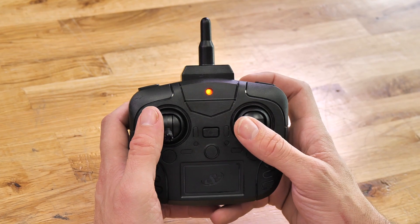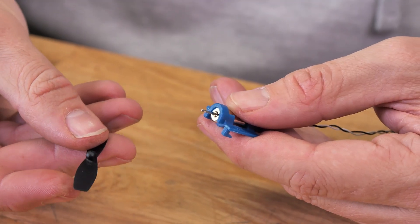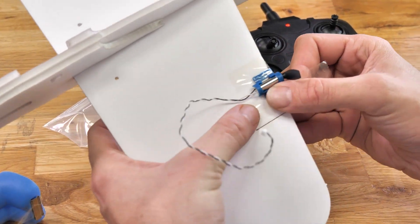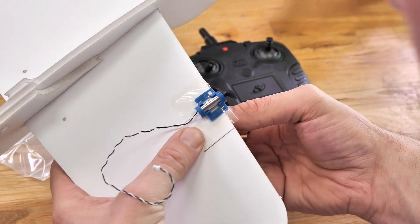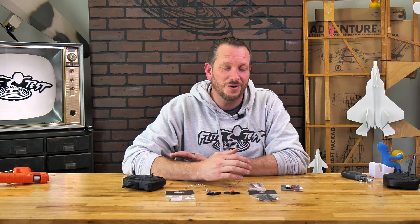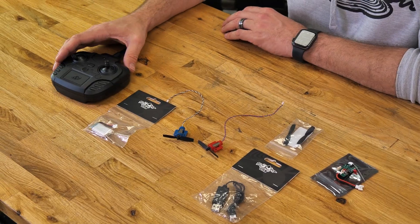In this video we're going to cover the functions of the new radio, talk about the new more powerful motors and props, and show you how to mount the motors and motor mounts which are slightly different than the original ones. Make sure you watch this video to learn about these differences before you build any of our easy designs. If you don't know what the easy power pack system is, it's basically a two-channel system that works off motors, giving you full proportional control to fly your airplane.